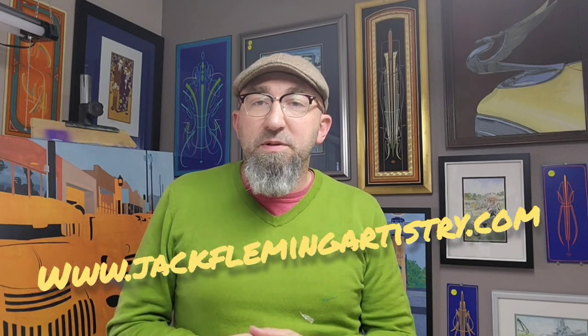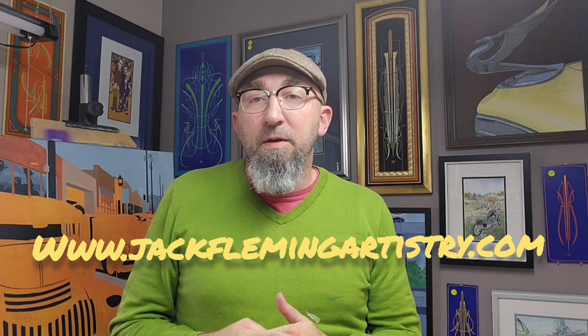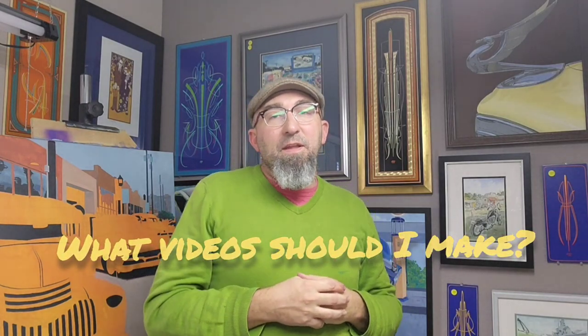Thank you guys for joining me again on this. That panel, as I stated, will be at the Dallas Autorama in February — this video will definitely come out before that. If you're watching after that, maybe I saw you there at the show. I'm doing car shows almost every weekend, so come find me. I've got art for sale, prints, shirts, and stickers. If you can't find me at a car show, find me on my website at www.jackflemingartistry.com. I really appreciate all the support and hope people come out and support the Great Texas Panel Jam at Autorama. Hopefully it'll be a yearly thing. Keep watching, pick another video, and tell me in the comments if there's something you'd like to see me make a video on. Hope you guys are having a great year — bye!